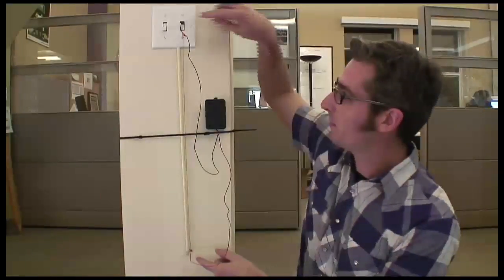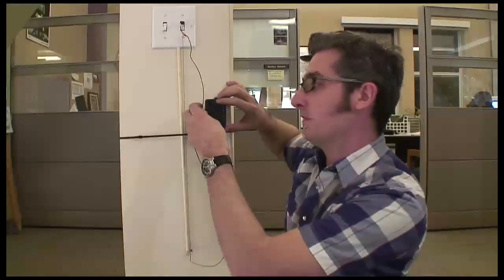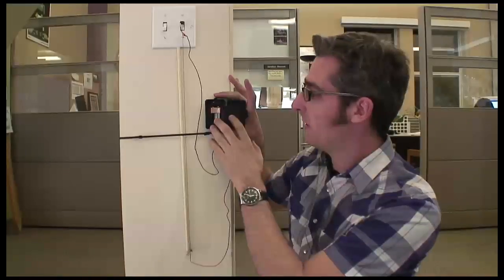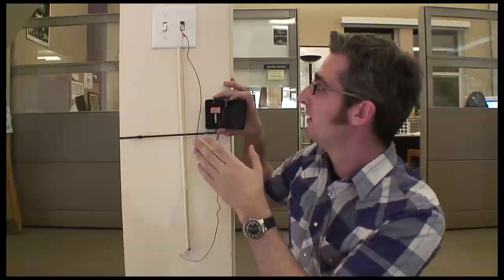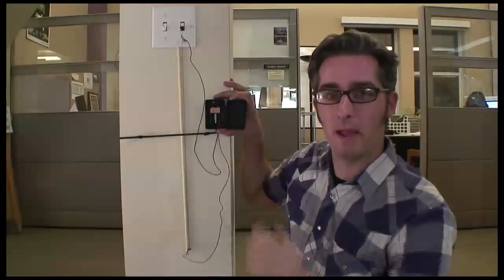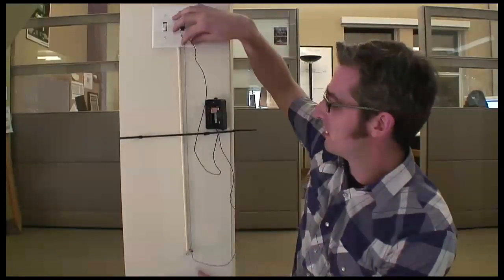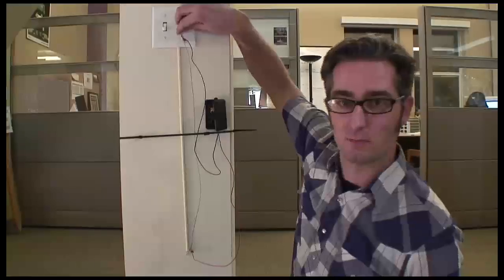Flexinol is just like nitinol, except it's very thin, and when you apply a charge to it, it will constrict. I've got a battery in here hooked up to a switch. Now I'm going to press it, and it's beginning to pull and constricting — and bam, the lights go off. Now, as I release it, it's going to go ahead and relax, and now it's going to be kind of wobbly and loose. I have to reset this by hand.